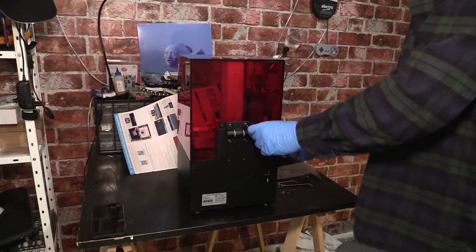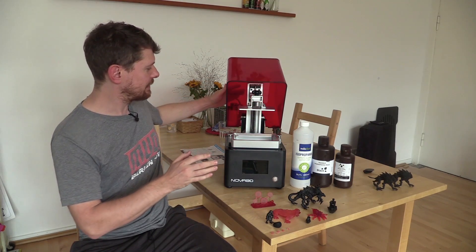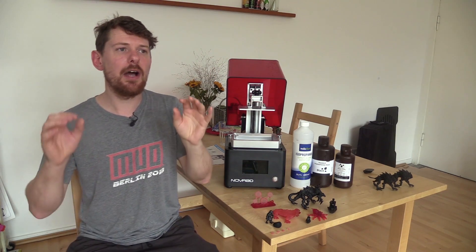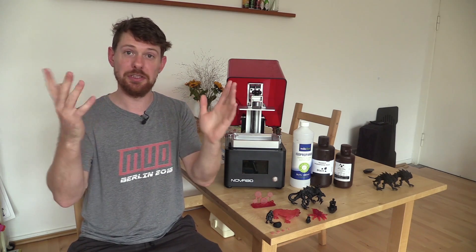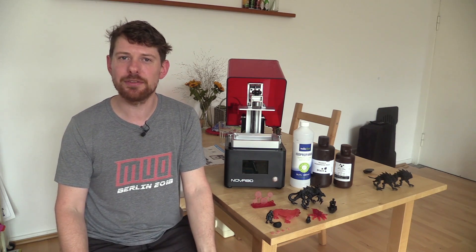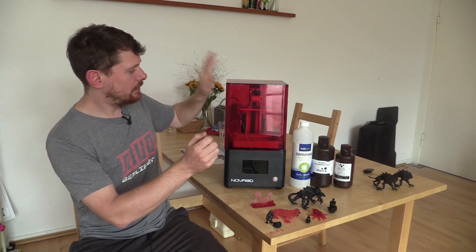Not in this case. Nova 3D have fitted a hinge on the back so you can just open the cover like this — it's a pretty chunky hinge that doesn't feel like it's going to fall over. Anyone who has had gloves covered in resin and nowhere to put the printer top knows it's a mild annoyance, but the fact that they thought to fix it is really nice. You can just swing it open, do what you need to do inside the printer, and set it closed.